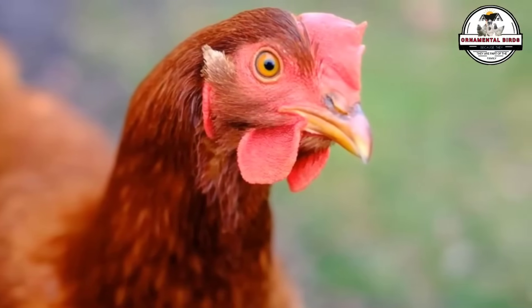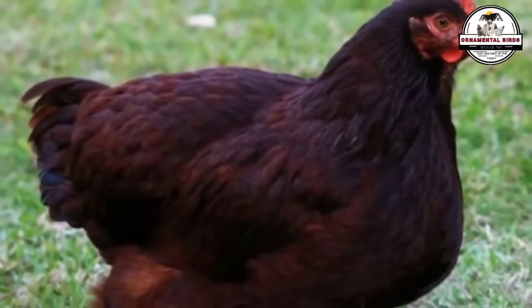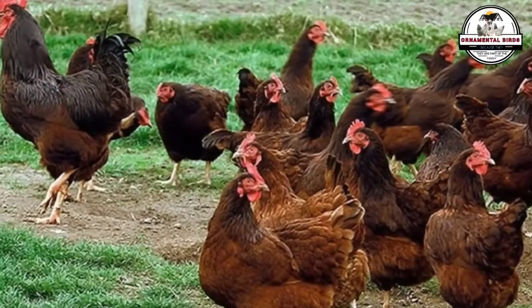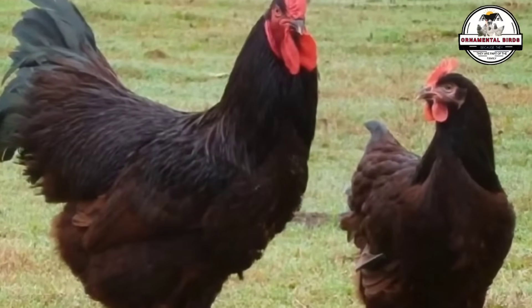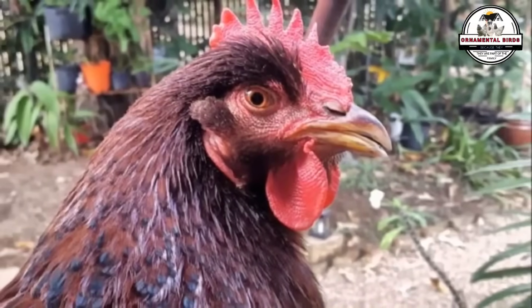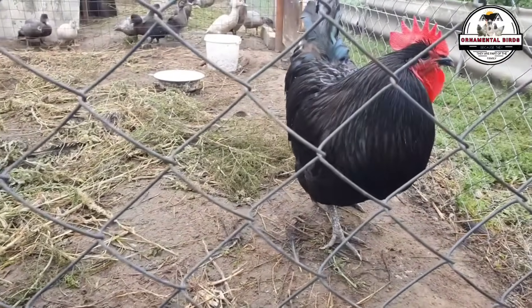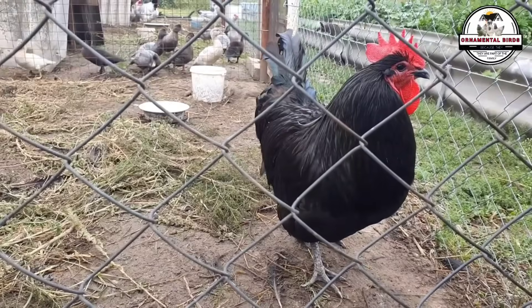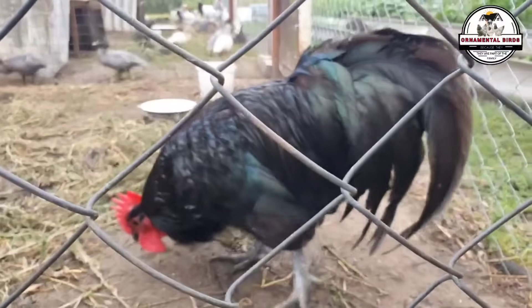The broodiness instinct in this cross is an interesting factor to consider. While the Australorp has a moderate maternal instinct, the Rhode Island Red has largely lost it due to genetic selection for high egg production. The resulting hybrid tends to have a low to moderate broodiness instinct. For those who want to use artificial incubators, the low tendency to become broody is an advantage, as it ensures that egg production does not stop and that the hens continue to lay for most of the year. It is a trait that adapts perfectly to a modern, productive breeding system.